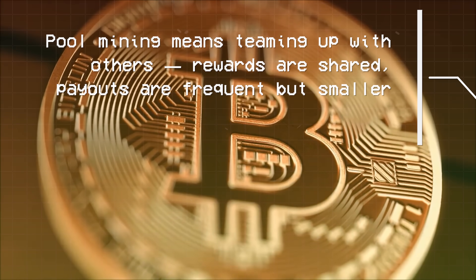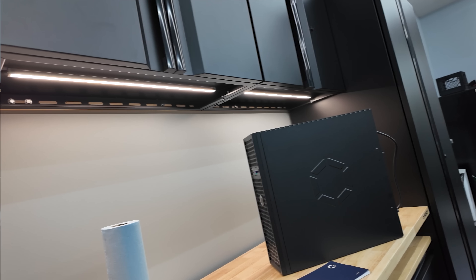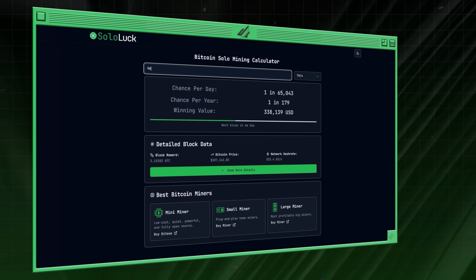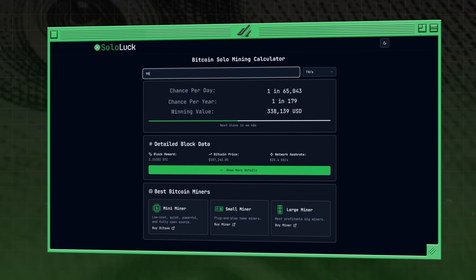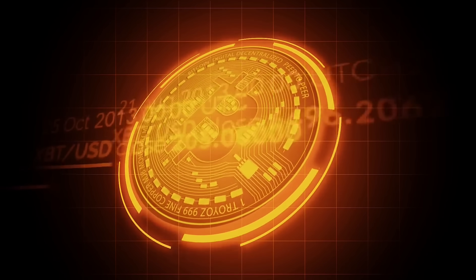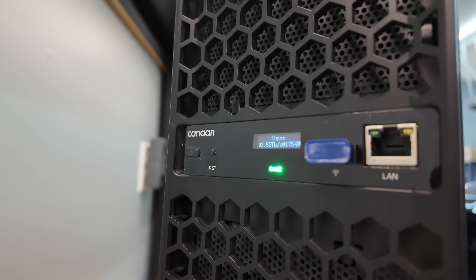You can pool mine with this, and depending on your electricity rate you can make several dollars a day in Bitcoin over your electricity cost. But where it gets a lot more interesting is solo mining. Going to Sololuck.com and putting in 90 terahash a second, there's a 1-in-70,000 chance per day, or 1-in-193 per year. Based on this calculation — not financial advice — if you and 191 other people ran these, statistically one of you would hit a Bitcoin block over the year. That means you'd buy a device that costs around $1,500 and earn over $300,000 — more beautifully, over three Bitcoin, 3.125 BTC, plus whatever transaction fees were in that block.